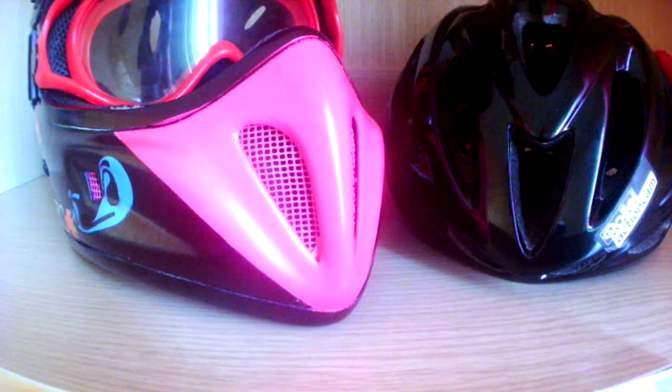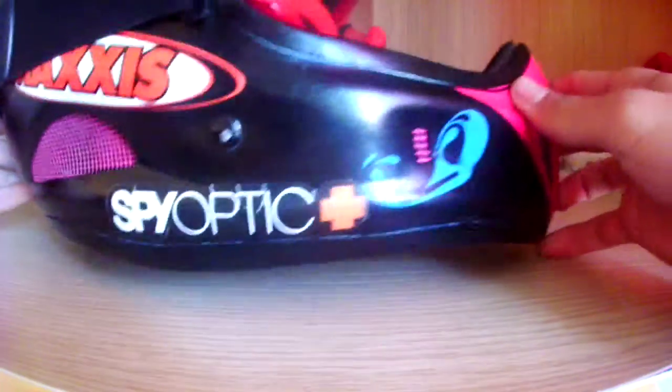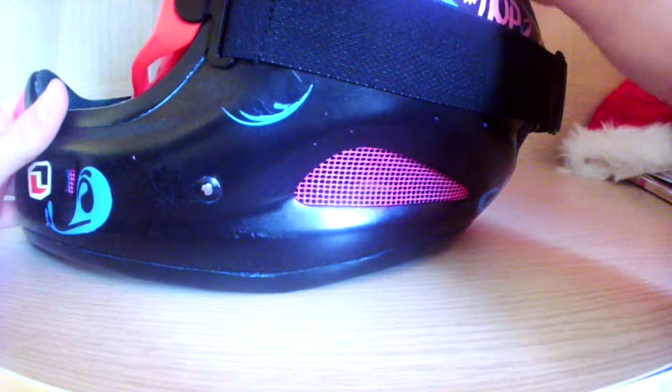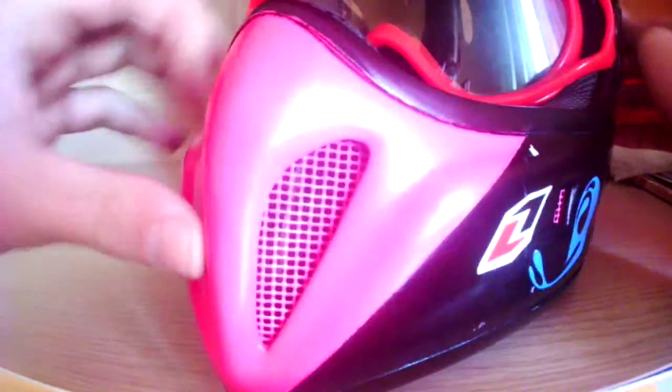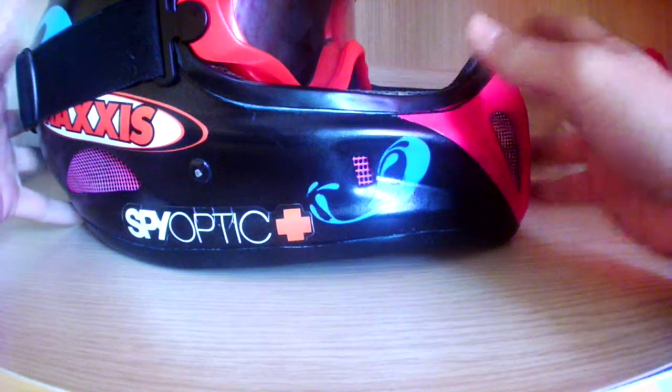Starting with the full face helmet — when buying one, you don't have to buy new; you can get a used one. Whether buying used or new, you have to look inside, check your size, and make sure everything is protected. Sometimes helmets have broken parts inside, and when you wear it and hit yourself you can feel something hitting you. So you have to make sure everything is okay, because a helmet is really important.